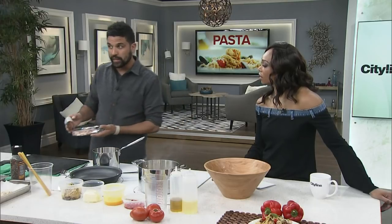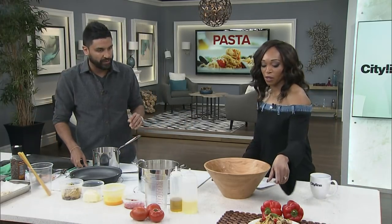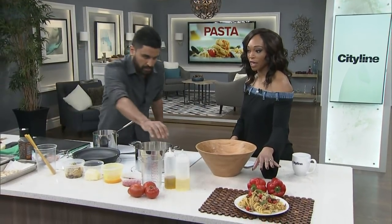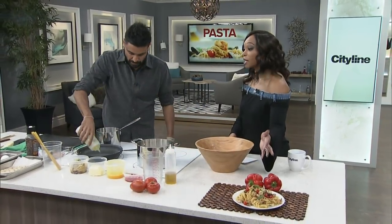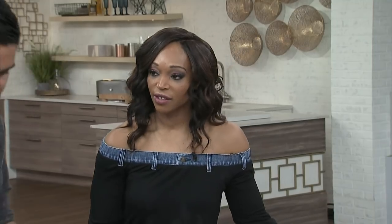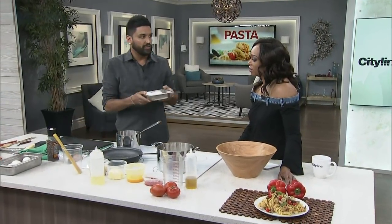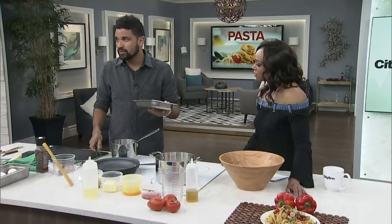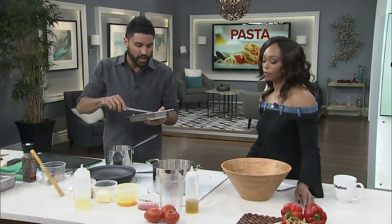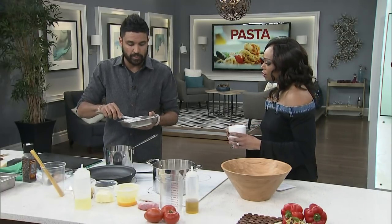Pancetta is generally raw like bacon, whereas prosciutto would not be raw anymore. So this is the meal he makes for himself at home, and this is what we're going to walk you through right now — because it looks like a mountain of pasta, so I'm in. We have some bay scallops over here. Just the same way you have all different types of shrimp sizes, the same applies to scallops. You have U10s, which are under 10 per pound; bay scallops, you can have 30 to 50 per pound.